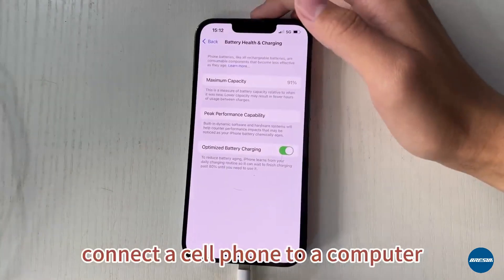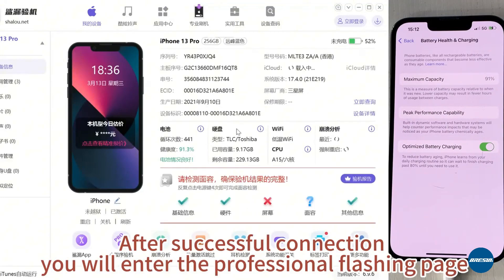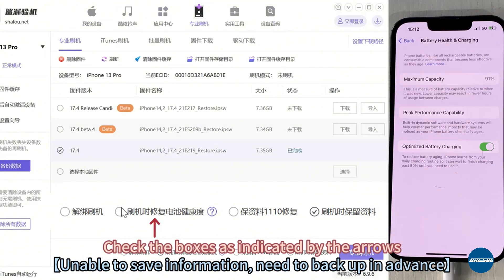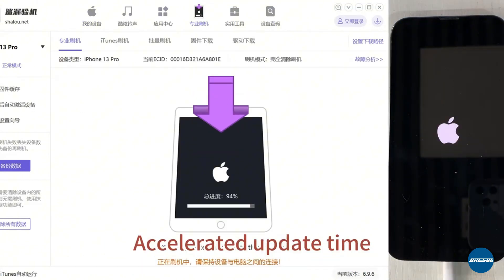Connect the cell phone to a computer. After successful connection, you will enter the professional flashing page. Check the boxes as indicated by the arrows. Accelerated update time.